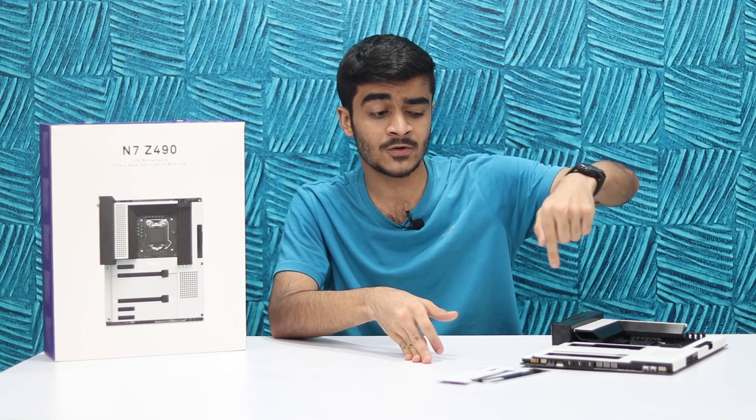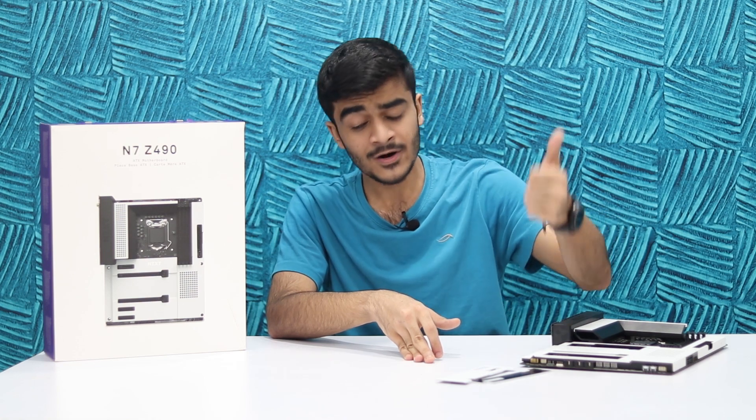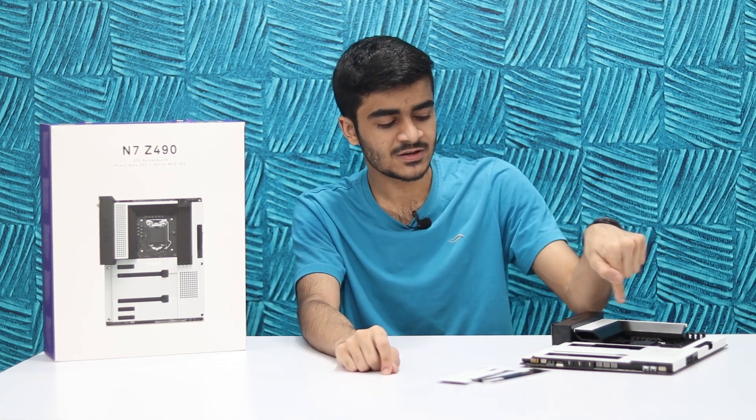I hope you guys enjoyed this video. I'll leave links below to purchase this board in both black and white colors — Amazon links down below — and you can also read more about it on NZXT's website. Go ahead and like the video if you enjoyed it, subscribe to the channel and hit the notification bell so you don't miss future uploads. Let me know in the comments what you think about this board and whether you're considering it for your next build. My name has been Yusuf — stay awesome, keep smiling, and I'll catch you in the next one.